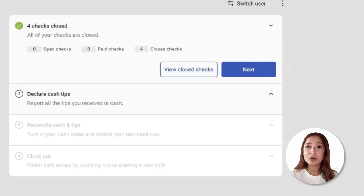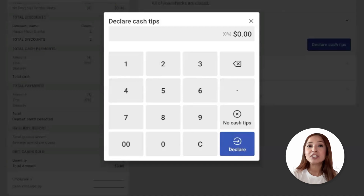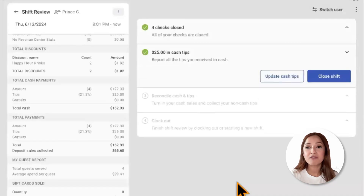Employees must close all checks in order to complete their shift review. If any checks are not closed, they can select closed checks. If we see that green checkmark, that means we're good to move on to the following step. Declaring cash tips refers strictly to cash tips, not credit card tips. This step will only be shown if it's enabled within ToastWeb and if the employee is marked as a tipped employee. We'll go ahead and declare those cash tips.